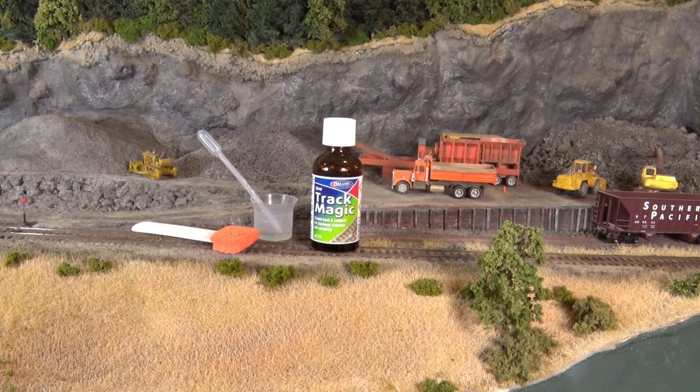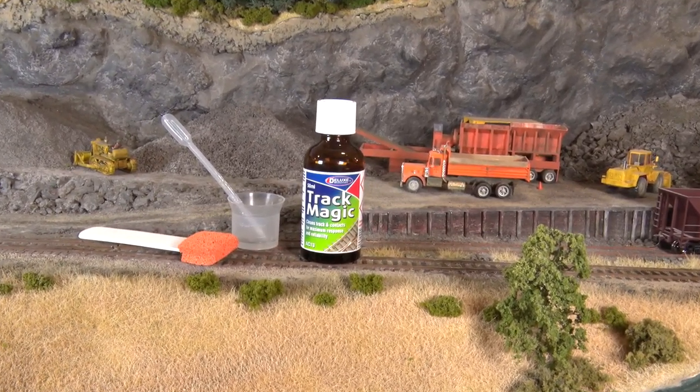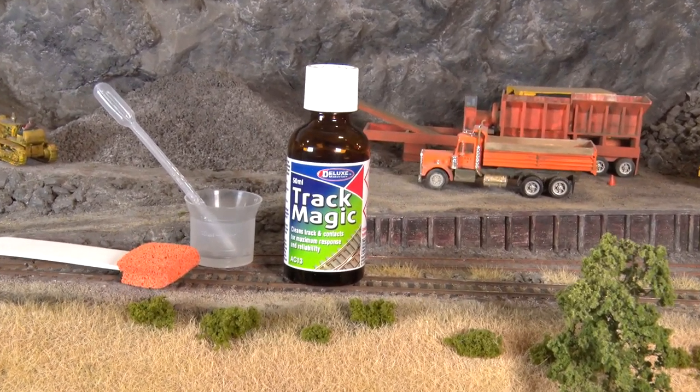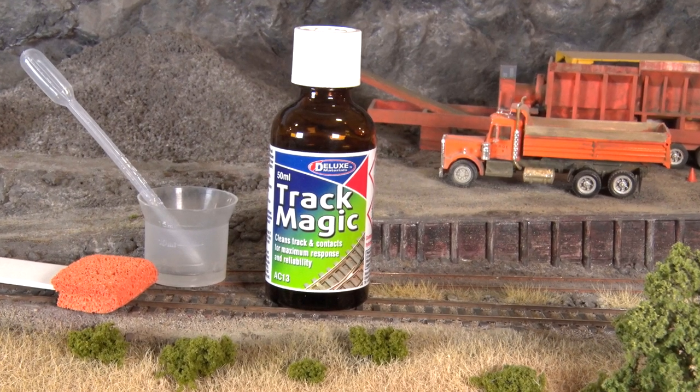TrackMagic works on all types of track and locomotives for both digital DCC and analog power. TrackMagic will not attack the finish of your locomotives, rolling stock, track, or ballast.